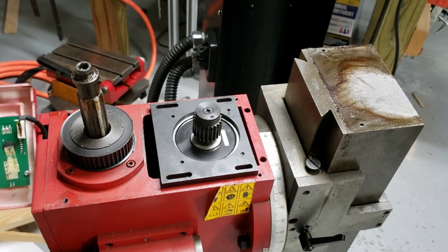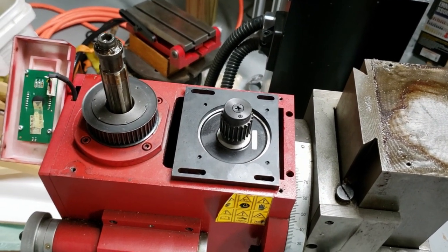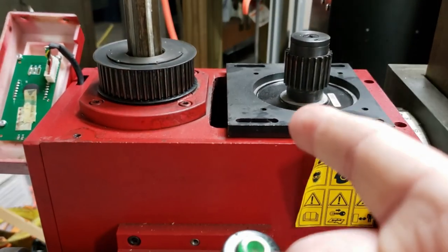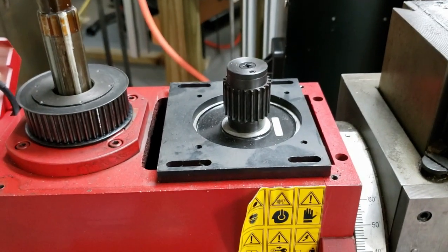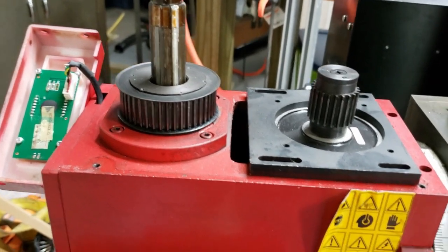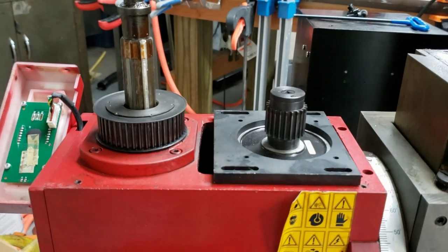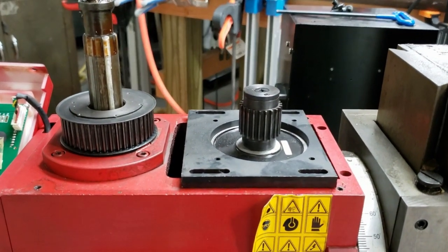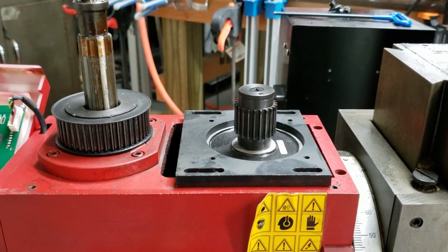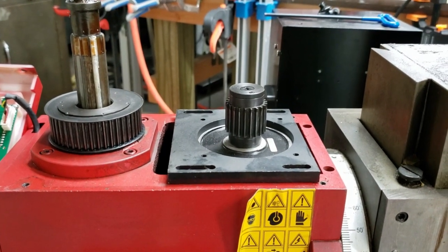First things first with the SX3 Mini Mill — the spindle motor. This machine caps out at 1800 RPM, which is basically nothing in modern-day manufacturing. But the motor has the same form factor as a NEMA 34 motor, which gives me the ability to swap this motor for an AC servo. My plan is to replace it with a DMM Technology NEMA 34 1000-watt AC servo motor.